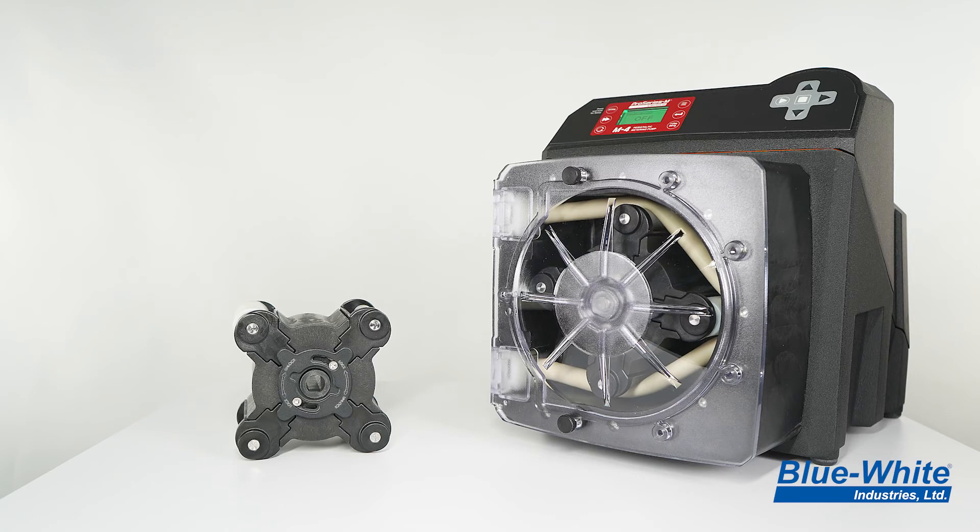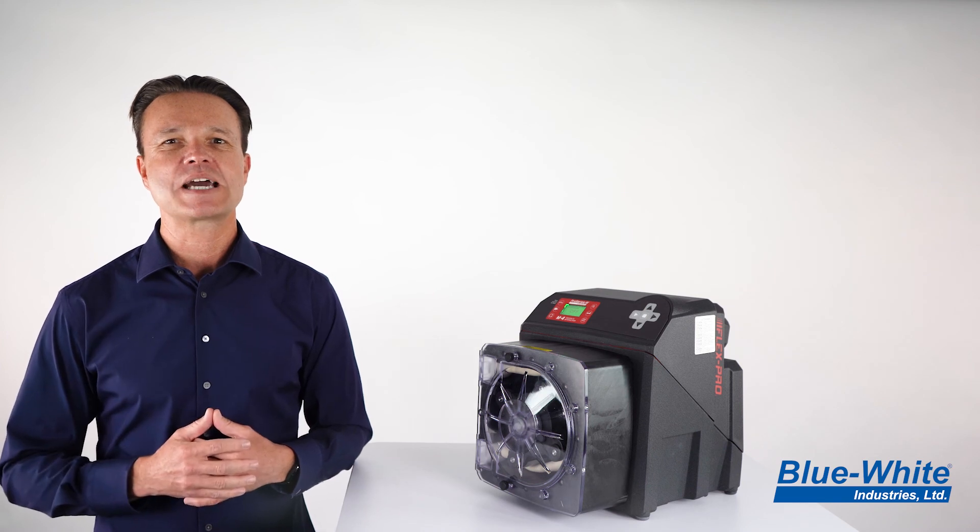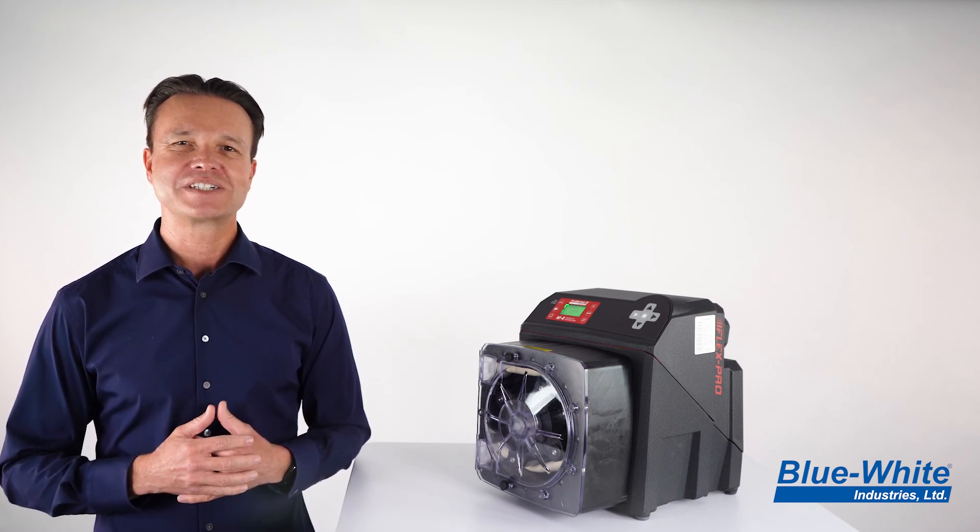This new roller assembly is now shipping with all new M4 orders. If you'd like to upgrade your existing M4 pump, then log on to our website to find out more details.